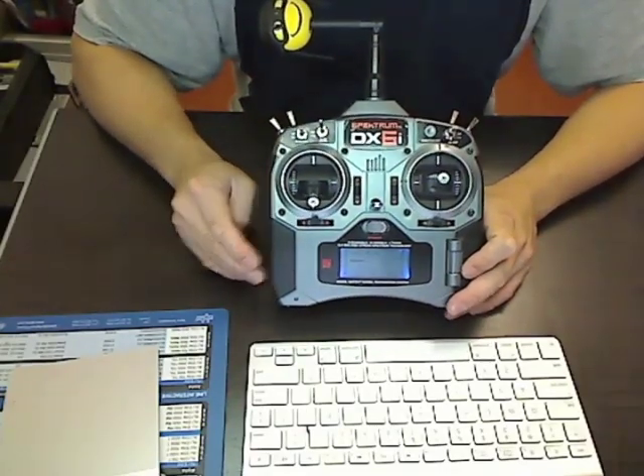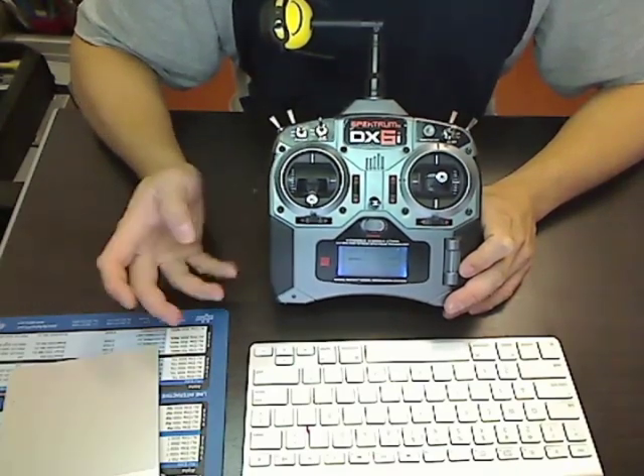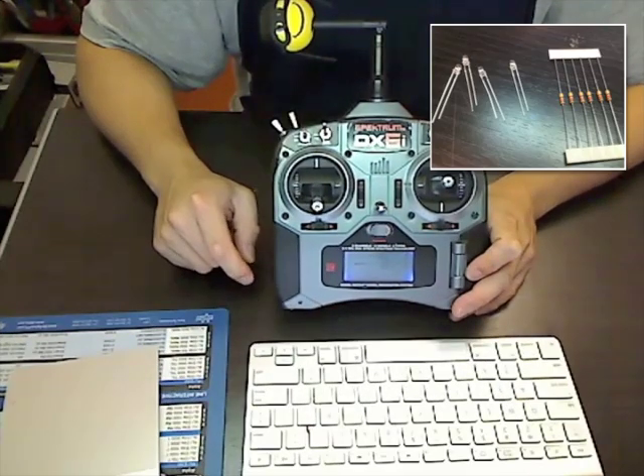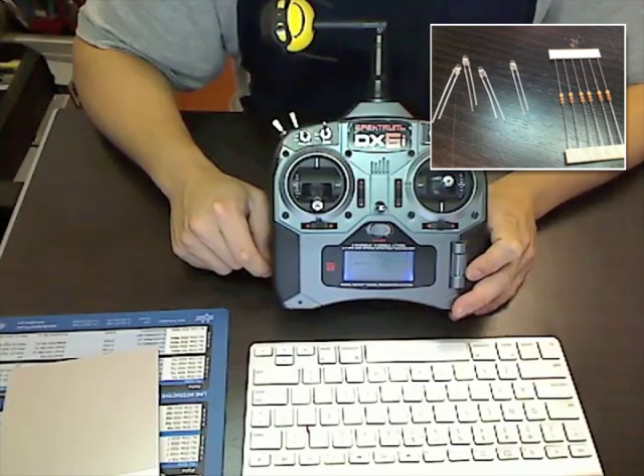There are kits available online which cost about $60, plus shipping costs, but I think that's a little too much. The input voltage of the DX6i is about 6 volts, so you're going to need to get the right resistors to limit the current without blowing out the LEDs. The LEDs I'm using are 3mm blue LEDs, which are about 3.3 volts and 20 milliamps, so you're going to need 120 ohm resistors.